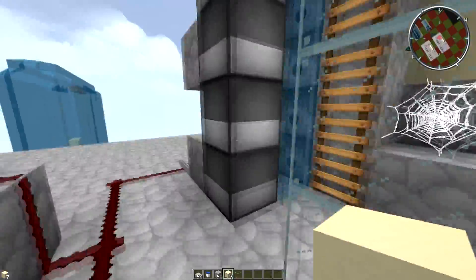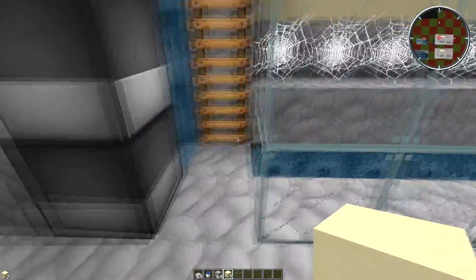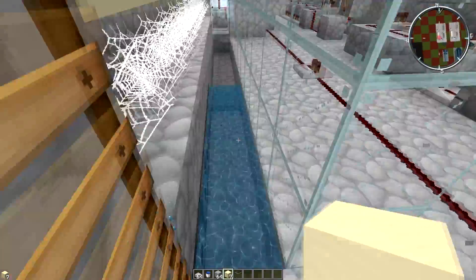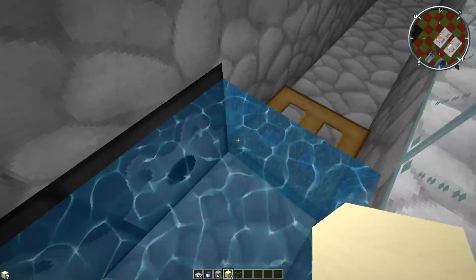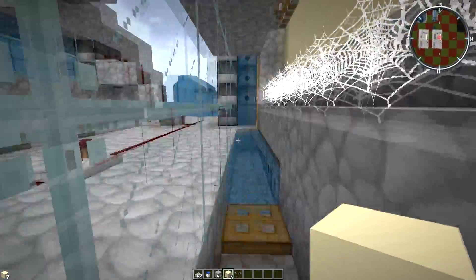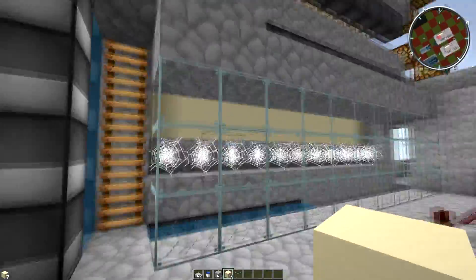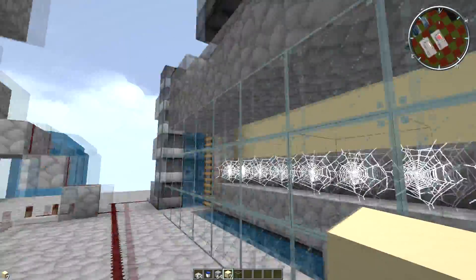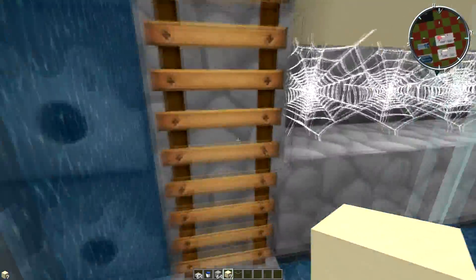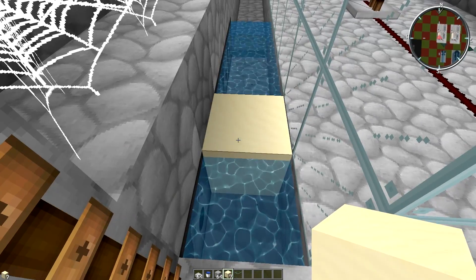If some of you guys are wondering what this down here is — it's just this booster here, boosting this booster so they blow up at the same time, or almost the same time. It definitely just pushes the sand, nothing else. Like right here — that is going to blow up here, so that's going to push all this sand right here. And this over here is going to push all this sand here. Because TNT can't reach that far — like a full 11 blocks — we need to do this, where we put these right here, and it works perfectly.